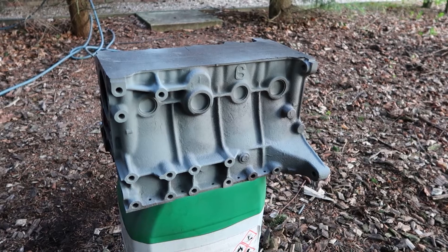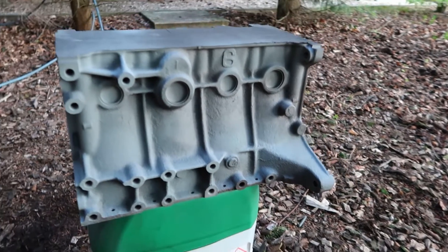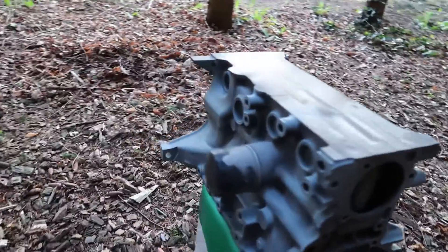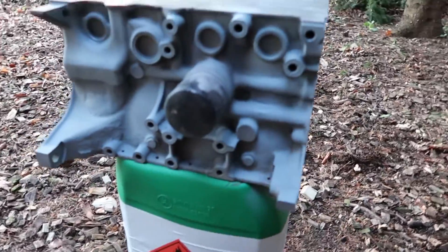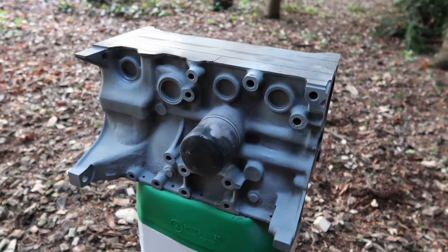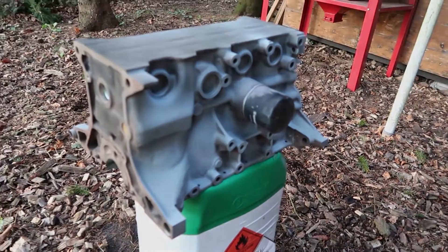Welcome to another day of working on this engine. Just finished off sandblasting. Didn't actually film it because it was quite hectic with this heavy block inside the sandblaster, but as you can see it's looking perfect. It's all down to the bare metal again, so we're gonna hit it with primer now and some matte black paint after that. Should be looking like new again.